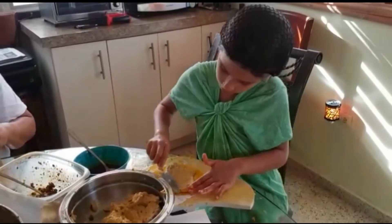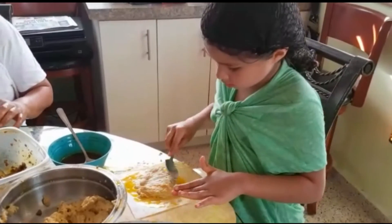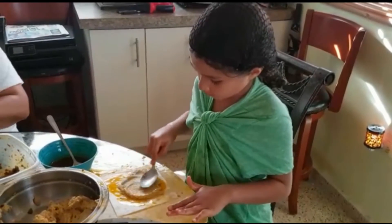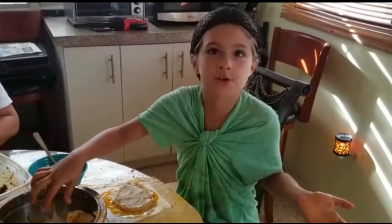We can't let this get out of the middle, otherwise it's not going to come out right or look right. But it is still going to taste good.